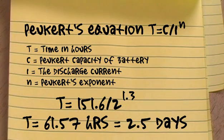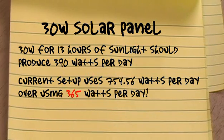We can solve for how long the battery would last if drawing a constant 2 amps — it works out to about two and a half days. Now, my 30-watt solar panel sees the sun about 13 hours a day, so it should produce about 390 watts per day. But our current setup will probably be drawing 754 watts per day, meaning we're over-drawing by 365 watts — and that's a pretty big problem.